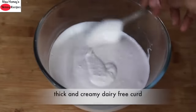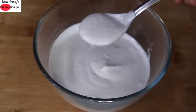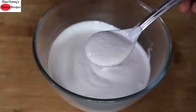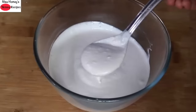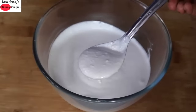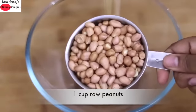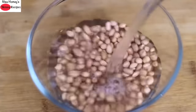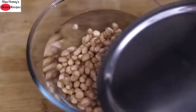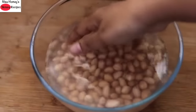You can see how thick and creamy this dairy free curd is, and there is no need for any probiotic tablets to set the curd. I'm showing you a very easy and inexpensive method to set the curd. So without wasting much time, let's get started with the recipe. Into a bowl I'm adding 1 cup raw peanuts, adding some water and rinsing it a couple of times, then soaking the peanuts in water for about 8 hours or overnight.